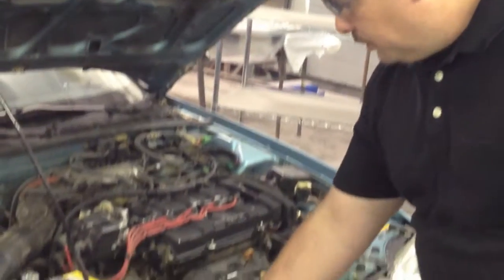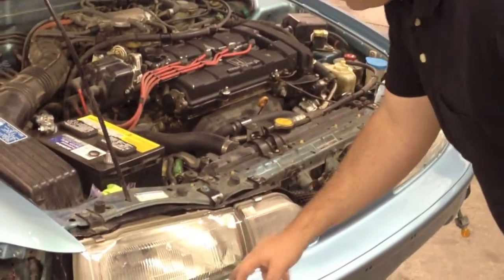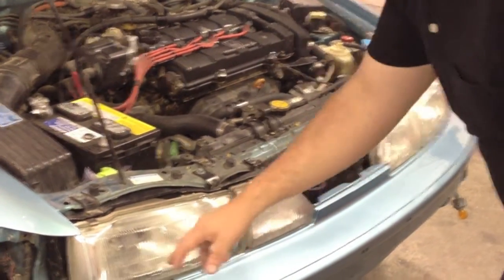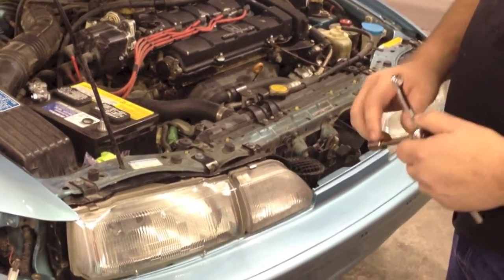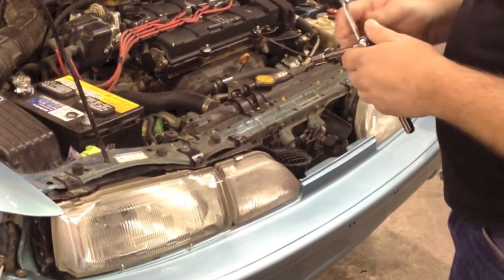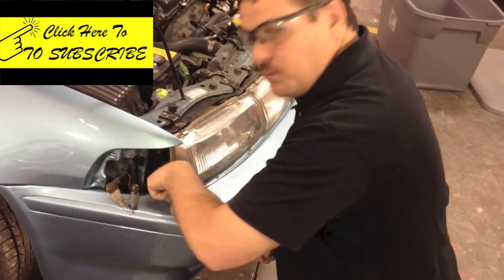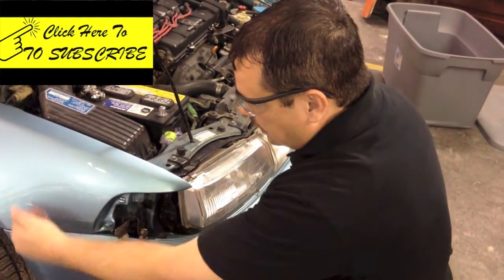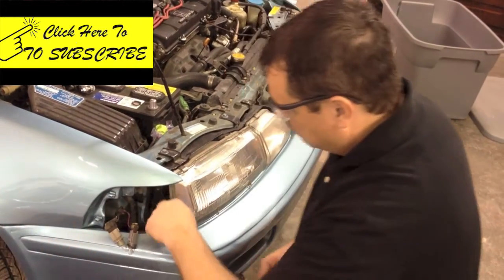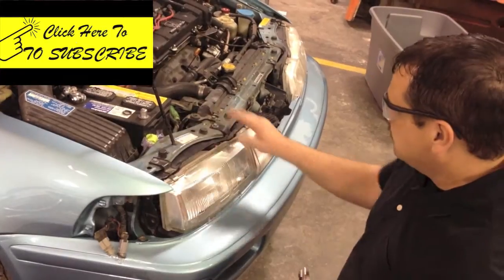We're also going to R&I these headlights because I'm thinking this bumper cover probably has some attachments underneath the headlights, and I'll just have to take them out to know for sure. This has three 10-millimeter bolts up here, and I believe there's one more down in here. We may have to loosen the bumper cover and wheelhouse area first before we can get to it — it's a pretty difficult area.